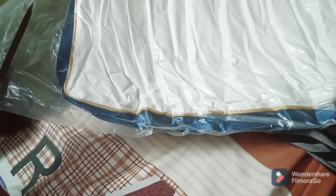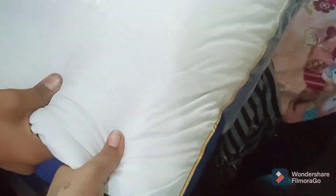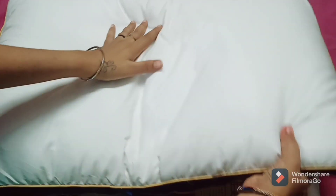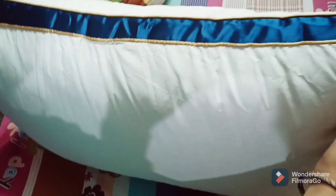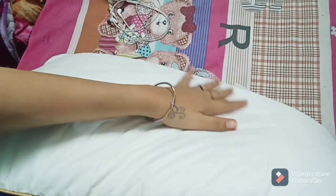When we open the pack it expands out and you can see the design. The design is very amazing — a classic design — and it is very fluffy so you can feel comfortable.